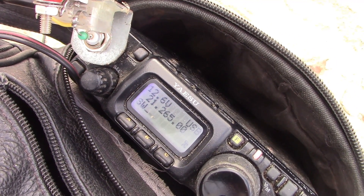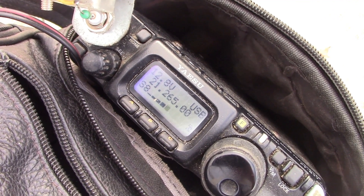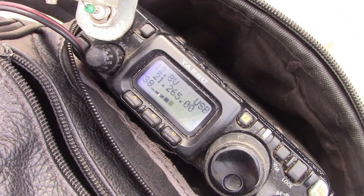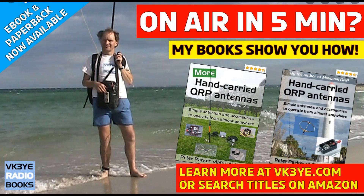VK3 Yankee Echo, VK3 Yankee Echo — you are 5.9, 5.8, over. Roger, you are 5.9 and running 5 watts QRP, over. OK, great job for 5 watts — 73 for the call, thank you. No QRP? No, QRP! 5 watts, 73.